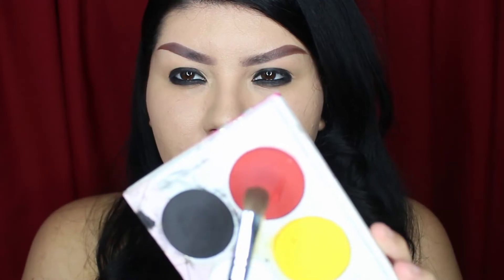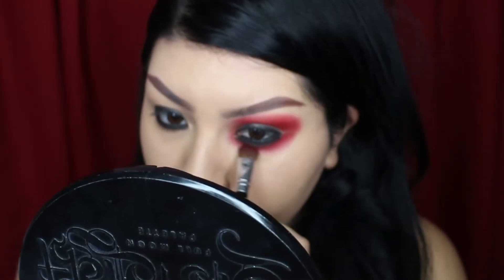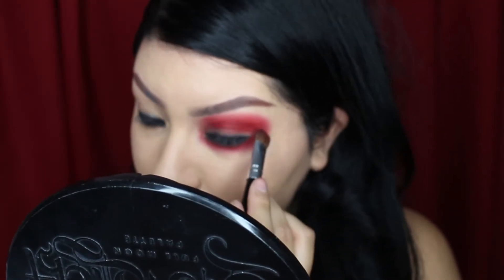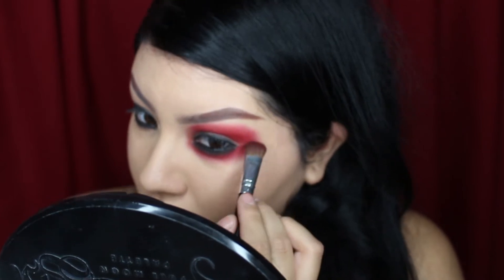I'm going to lay down this bright red eyeshadow all over my eyelid with this large blending brush. The main thing that you want to do here is place the color and blend out the edges as much as you can.